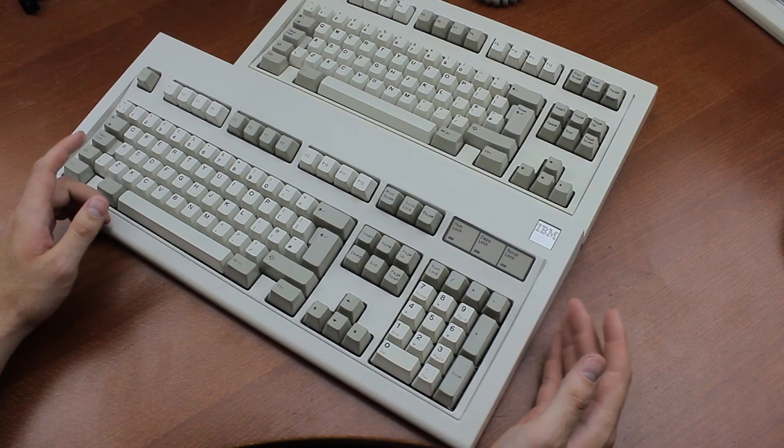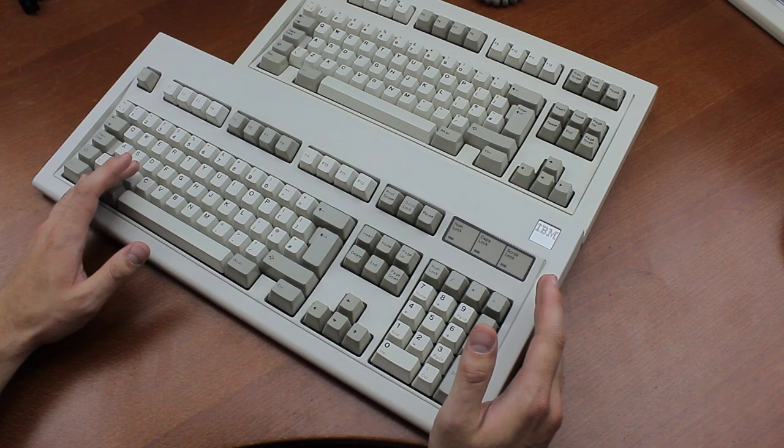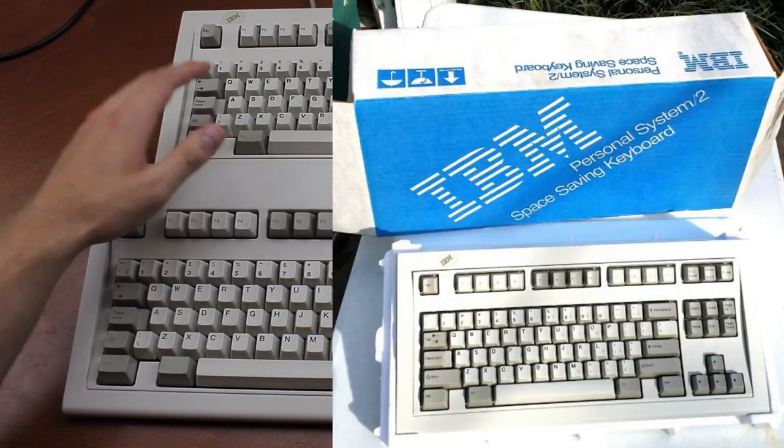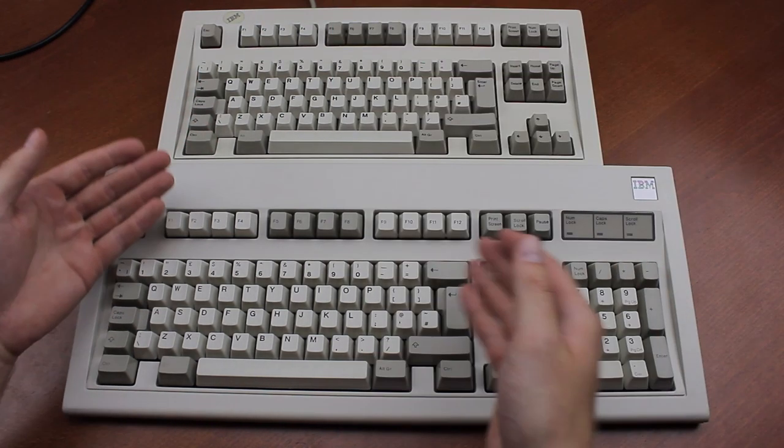For those who don't know what half a meter is, that's roughly the combined length of 30 imperial penises. The SSK was available as an alternative option on IBM PS/2 systems to save desk space, with the numpad left off.